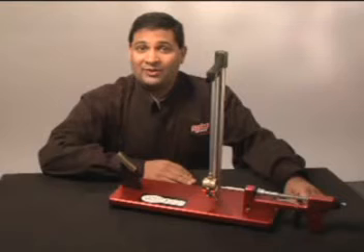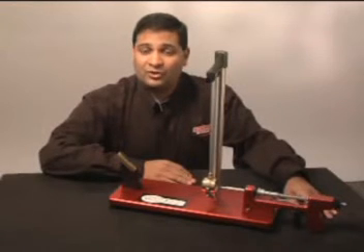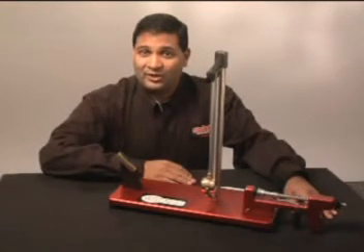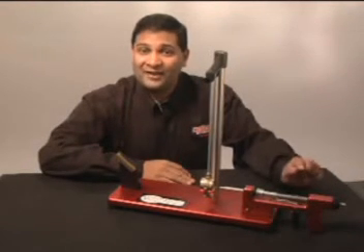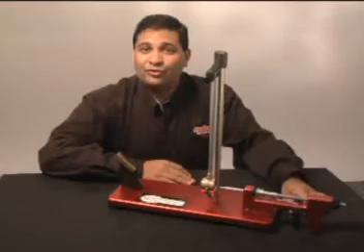Safely allow your students to study ballistics along with Newton's second law of motion — force equals mass times acceleration — demonstrating conservation of momentum and conservation of energy with this fun, versatile, and easy-to-use tool in the classroom.